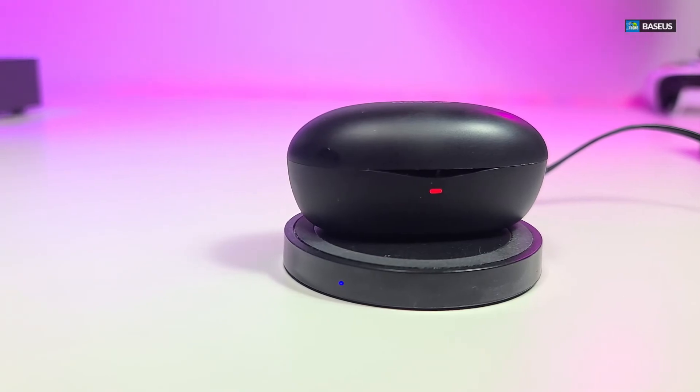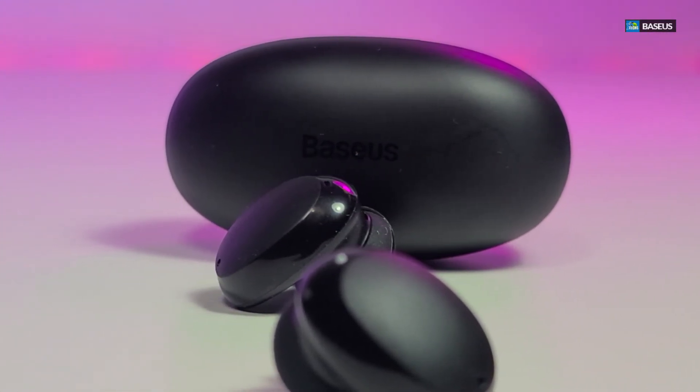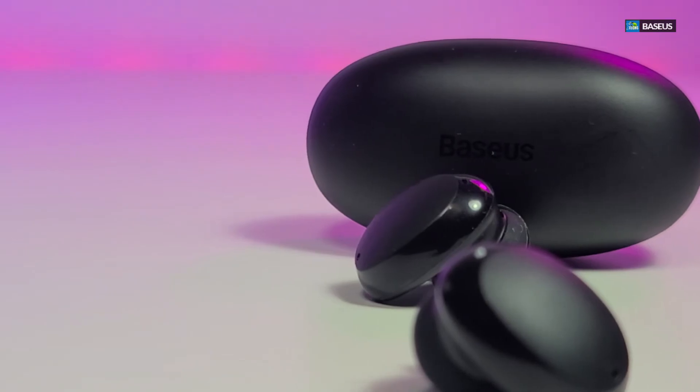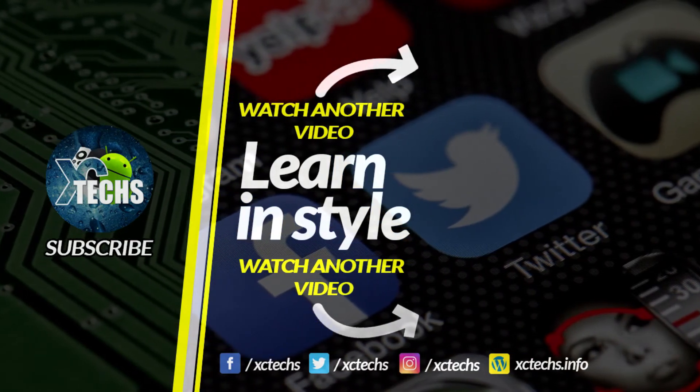I hope you guys liked our video. If you do, click the like button and the subscribe button. Comment at the bottom, and always remember to visit our website at xctex.info. Like us on Facebook, follow us on Twitter, Instagram, and other social networking places. Thank you!